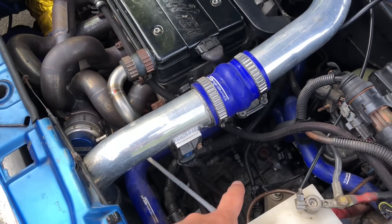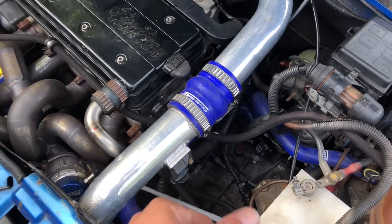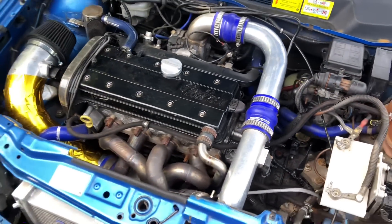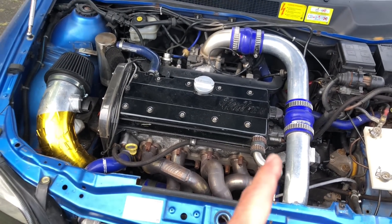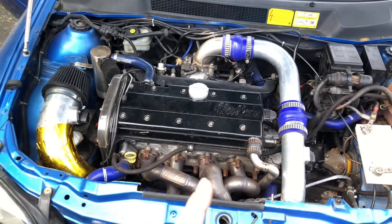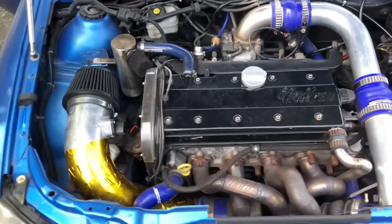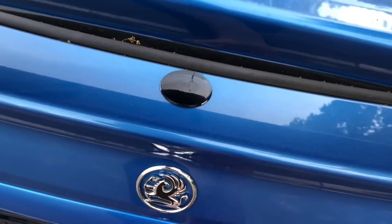We've got a Quaife diff in the gearbox. This has a Z20LET first and second, then third, fourth, fifth is diesel — which is a lot longer — because this is used for top speed runs. On that gearbox it will do over 180, maybe 190 miles an hour with the longer ratios. It's already done 179 miles an hour on the previous gearbox from a standing start.